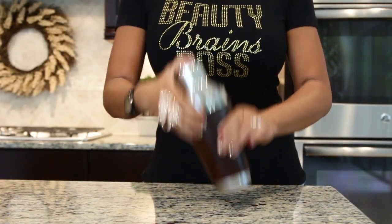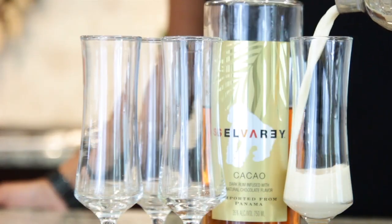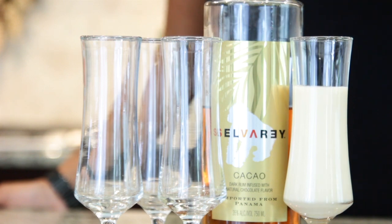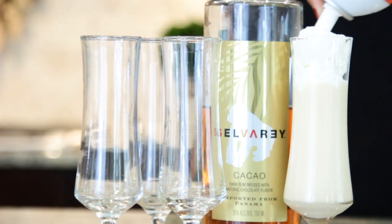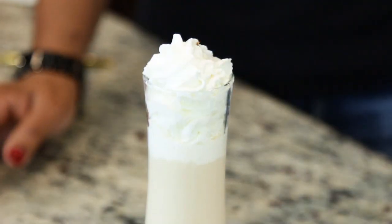Add ice to your shaker and shake well. To garnish my cocktail, I added whipped cream and some delicious chocolate shavings.